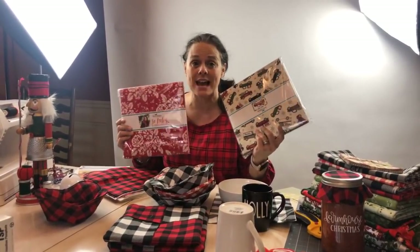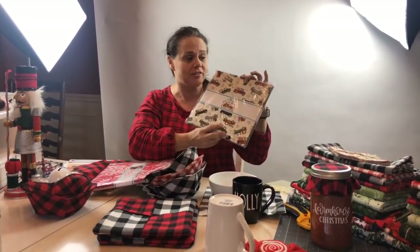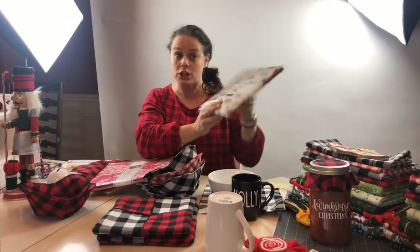I wanted to show you that if you happen to have a layer cake at home, you can use it because we start with 10-inch squares. This is a layer cake — the Christmas Delivery fabrics — that might be fun to use.